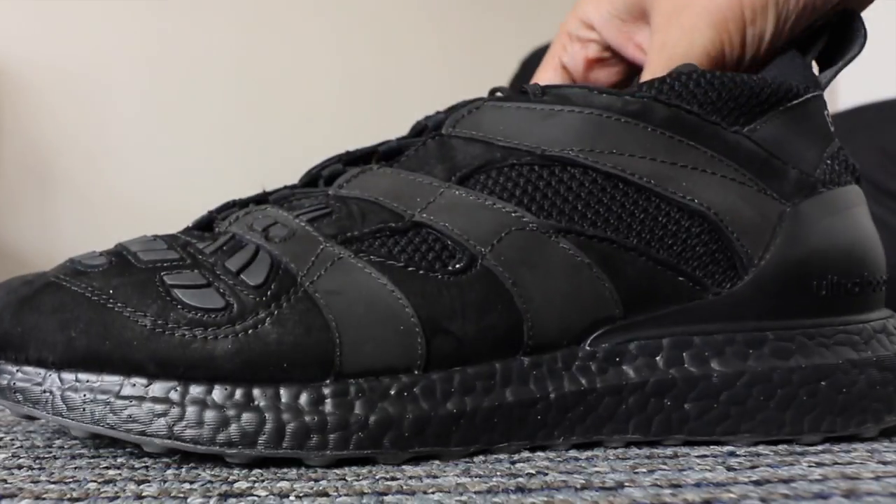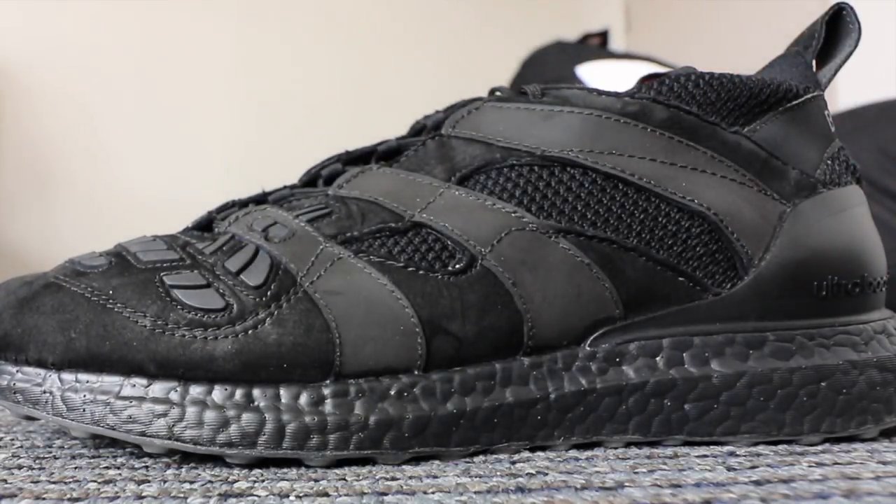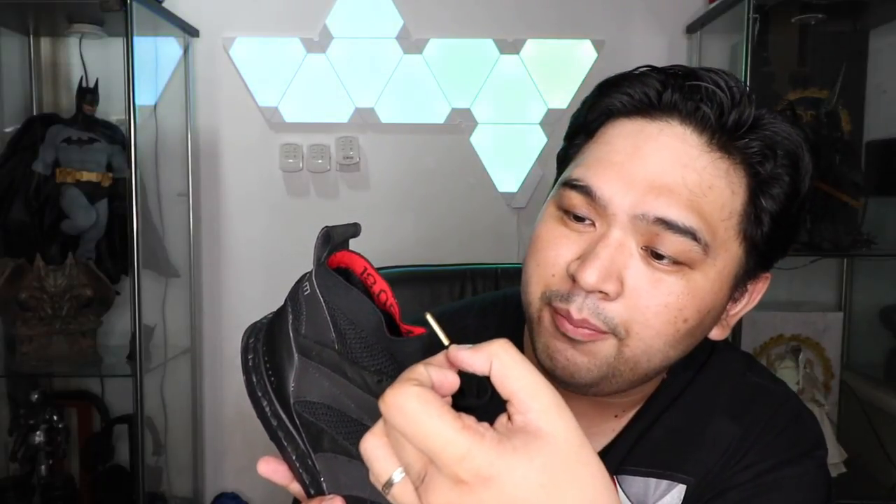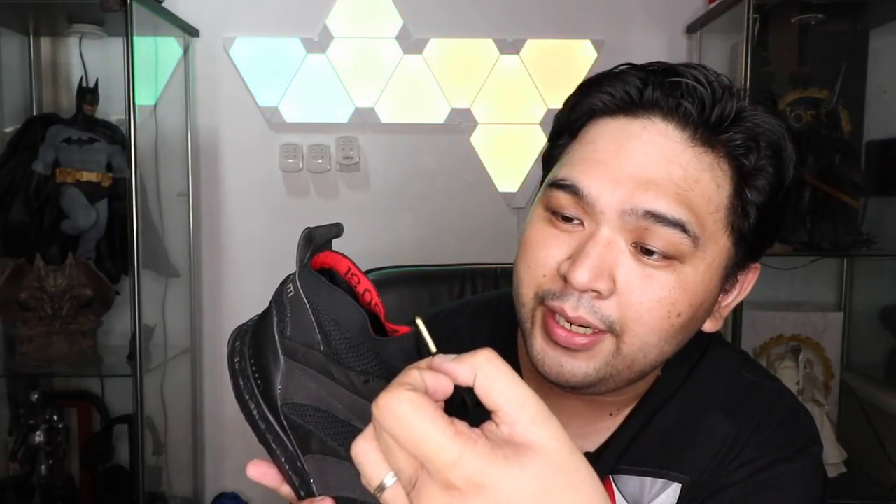What really made me fall in love with the shoe was the lacing and the tongue design. Normally you'd have a split opening down the middle, but this one is on the diagonal side — it starts here and crawls all the way up in a diagonal, upward stroke, almost like a slash. And then you have asymmetrical lacing from left to right. Really just nice. And the lace tips are gold, with the word Beckham engraved on each one.